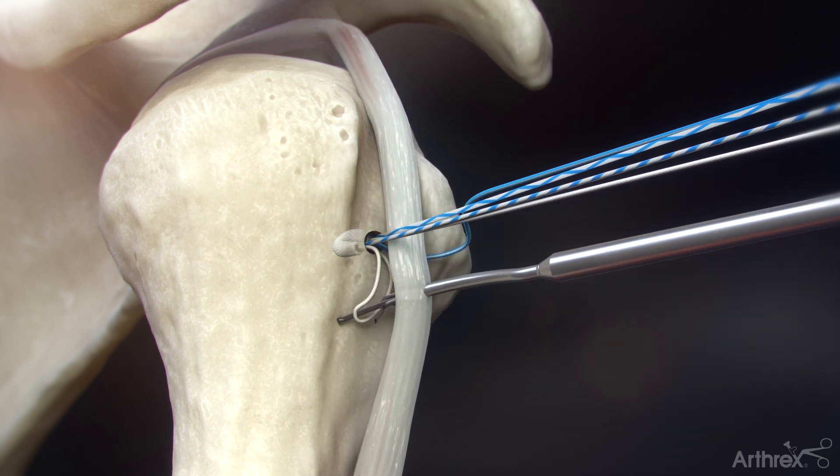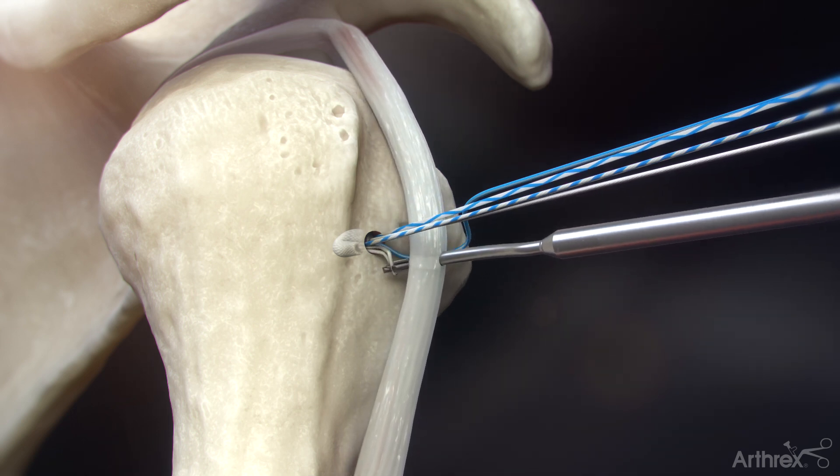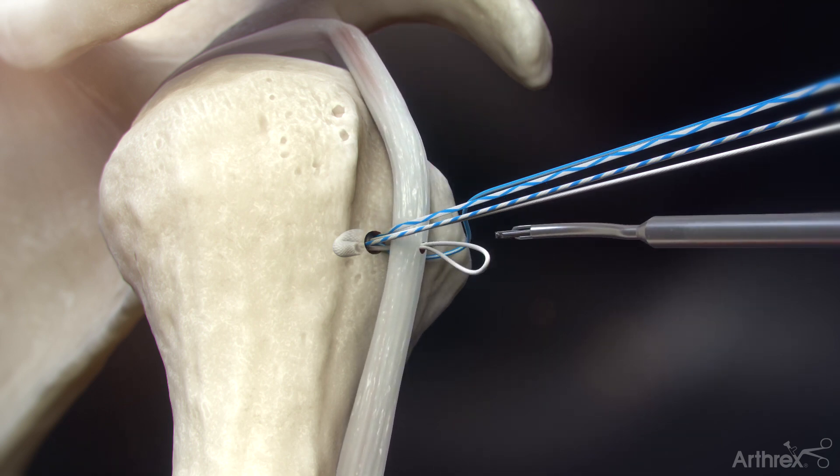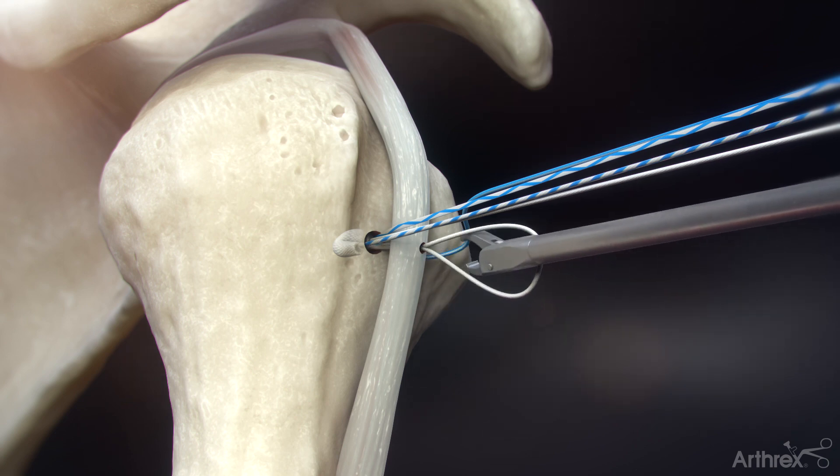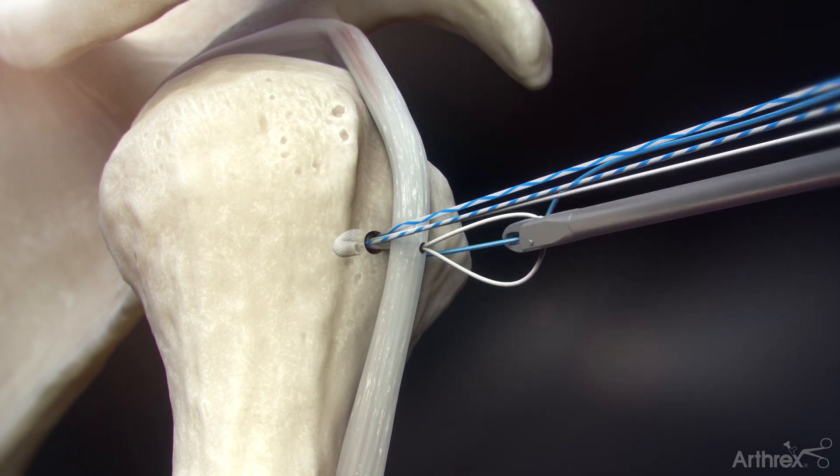Retrieve and shuttle the white tensionable suture loop through the tendon. Using a suture retriever, retrieve the solid blue fiber wire repair suture through the white tensionable suture loop.